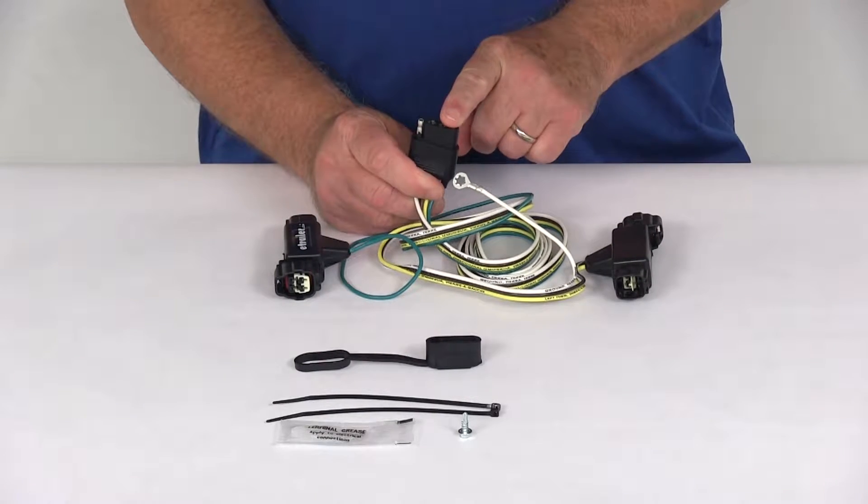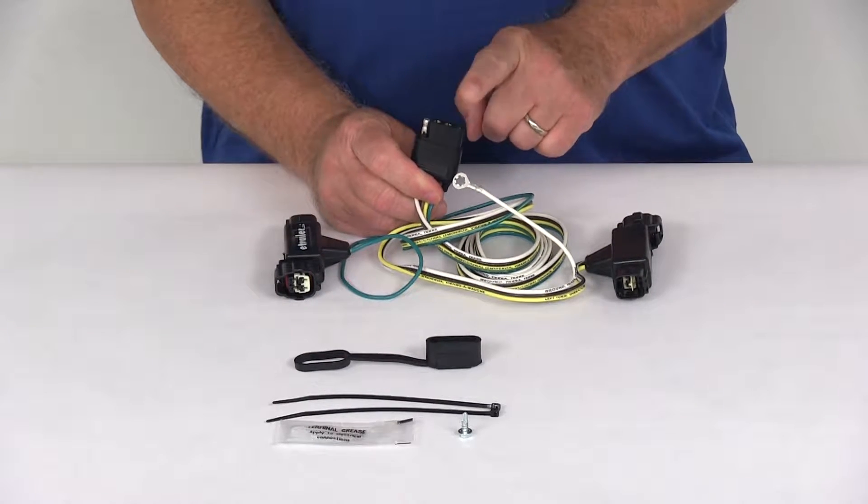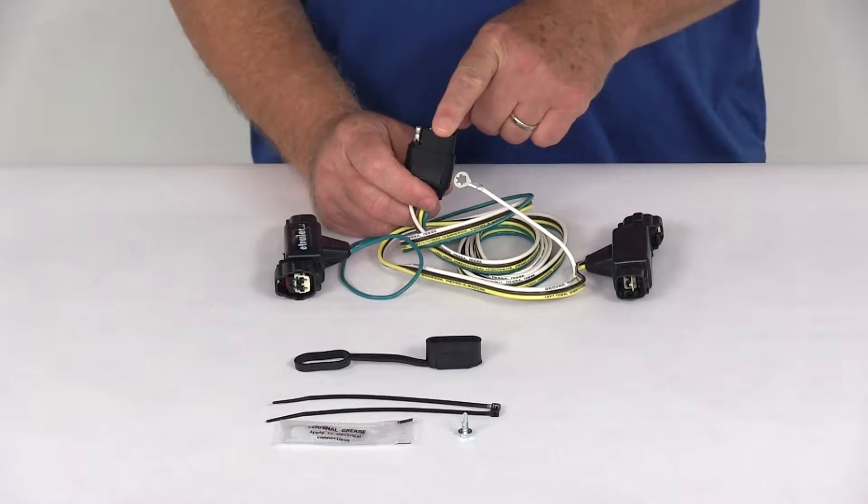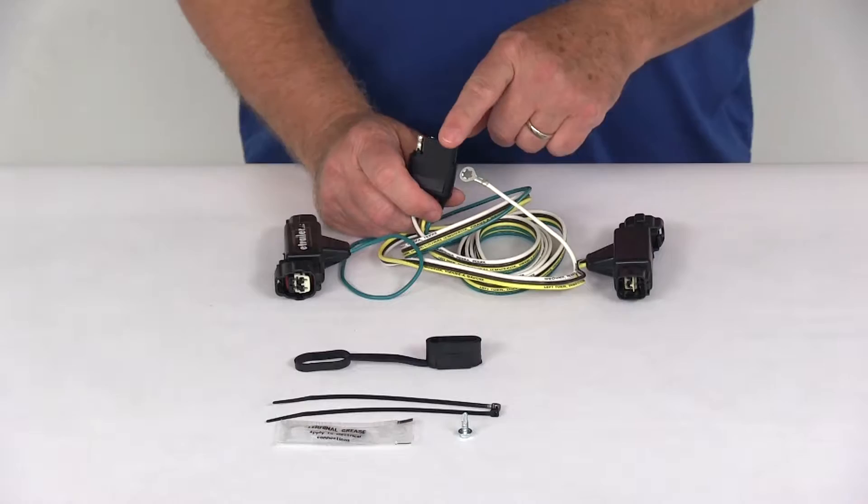This harness will provide a four-way flat trailer connector at the back of your vehicle to power your trailer signal lights. It is compatible with five pole, six pole, and seven pole adapters that we sell separately on our website.